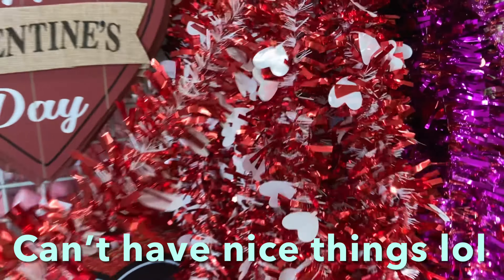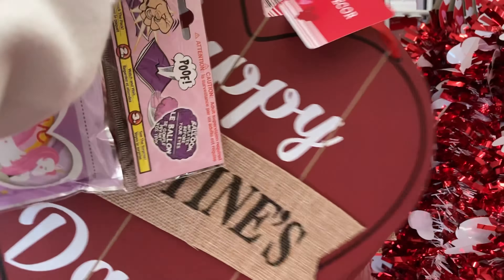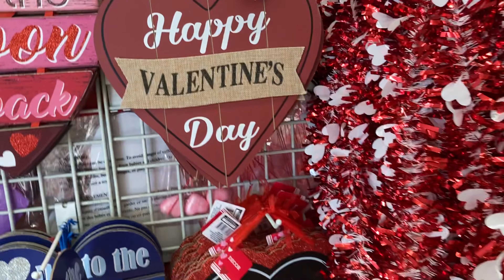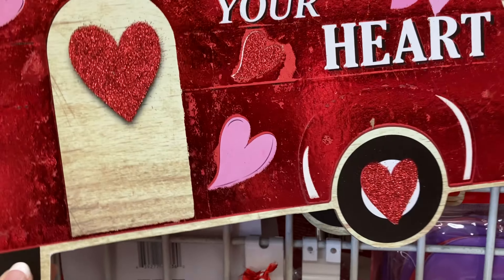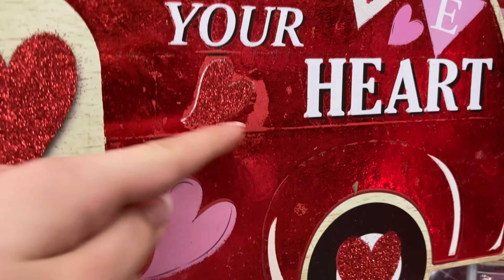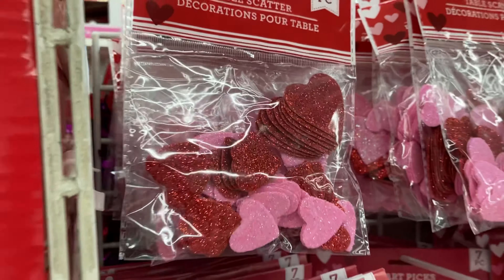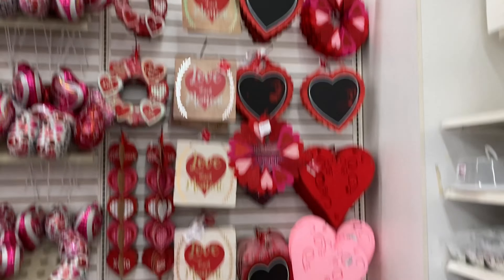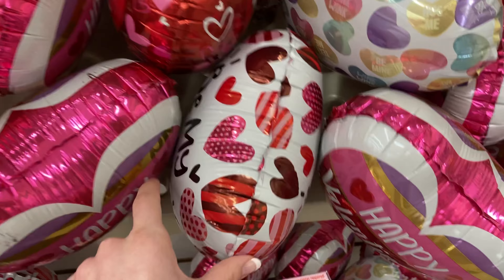Right here's some garland that the cats will eat. A cute little wooden sign — I kind of want this, actually. That one has a spot on it, so here's a better one. Looks like there's a piece missing right here. There's a kitty — I still have these from a few years ago. They have some more decor here.